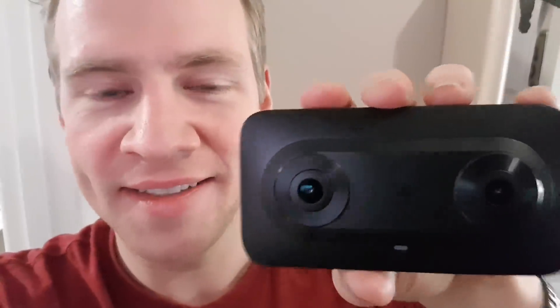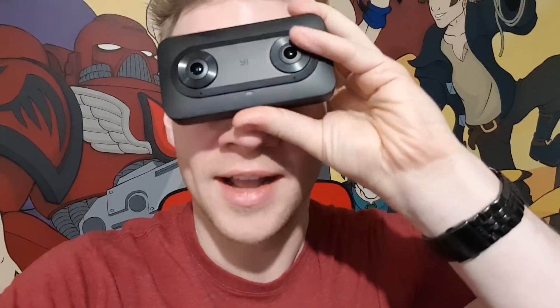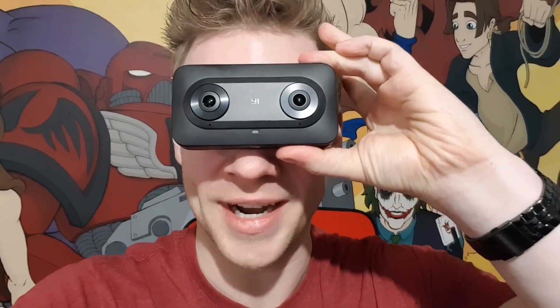This is the VR 180 camera — it's called the Yihorizon. I need to hold it more carefully because I feel like I'm probably going to break it, given the lack of coordination I tend to have. As you can see, it has two lenses and they're about an eye distance apart from one another.